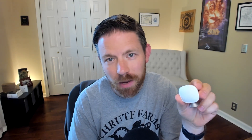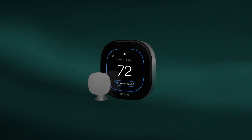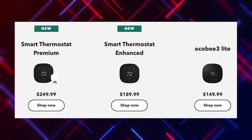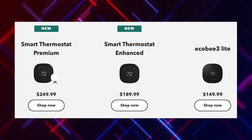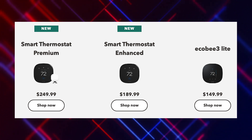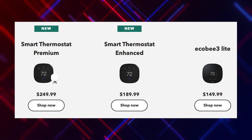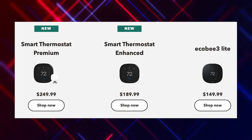The Ecobee smart sensors are still paired with this, and you actually get one in the box when you purchase it. The new Ecobee Smart Thermostat Premium is being sold for $249. If you don't care about having onboard Alexa or Siri built in, you can also get the Smart Thermostat Enhanced starting at $189. And the base model Ecobee 3 Lite is still available for $149.